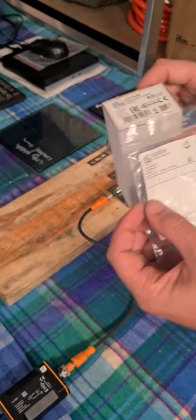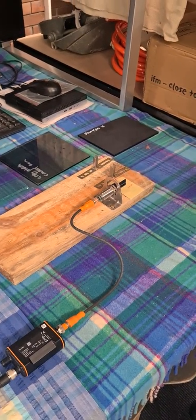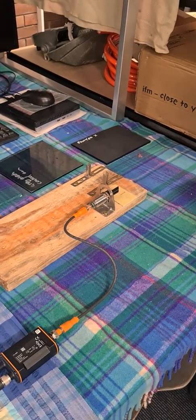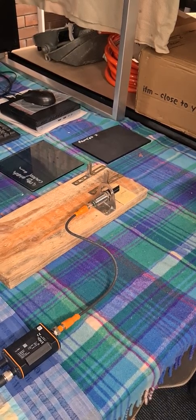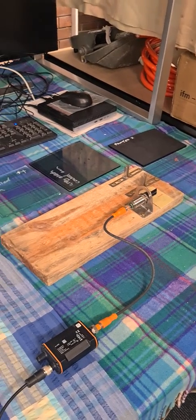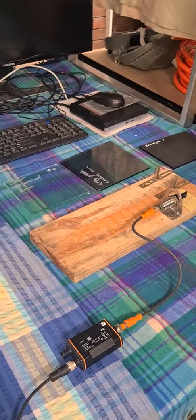We've got them set up here. The application is sensing of glass, which is why we've chosen the ultrasonic sensor because of its indifference to optically clear and opaque materials. We've got three samples to work with: clear glass, a grey etched glass, and a painted glass.